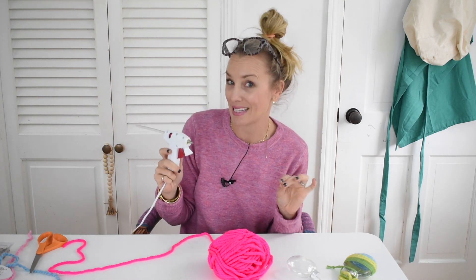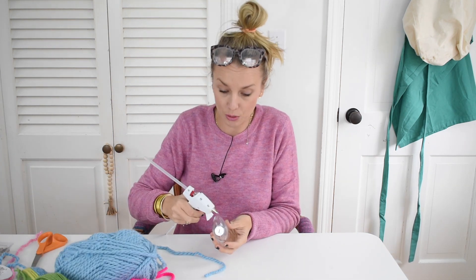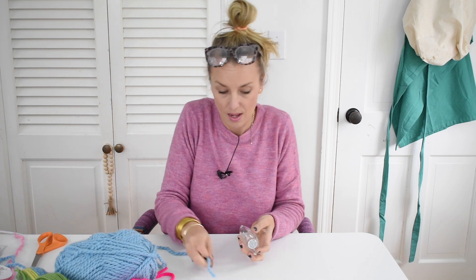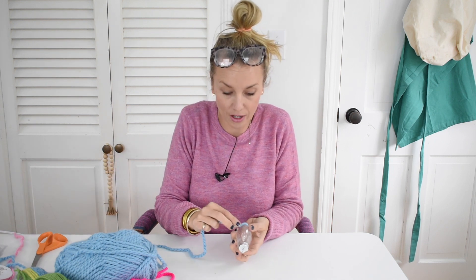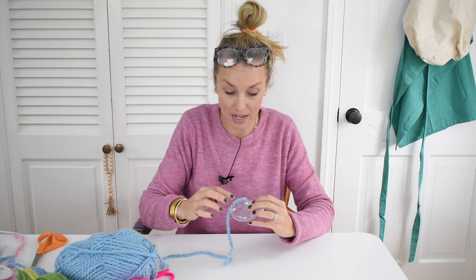It will just be a little bit messier. What worked best for me is putting a little dab of hot glue to anchor the yarn, and then it's really as simple as just wrapping the yarn around. But that's it.